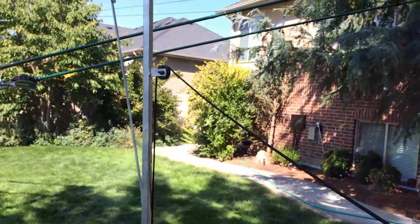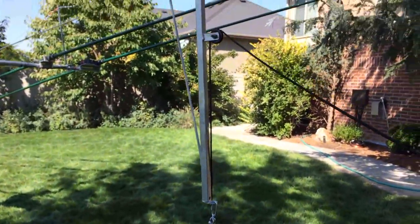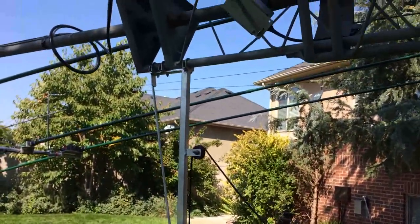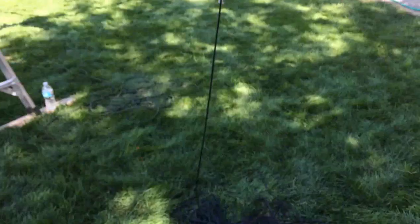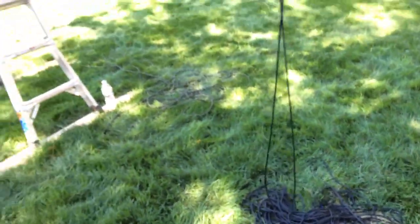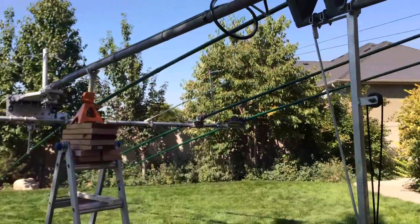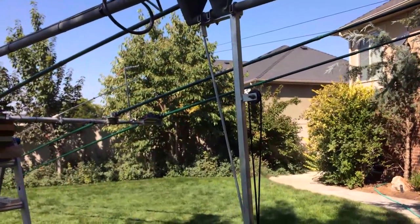I'll be putting up a sloper for 160 meters, and with this standoff the rope's closer to the tower, which is nice, and then you've got a nice pulley out here. That's all ready to go. Hopefully the next shot will be slow-mo on getting the tower up above the trees here.